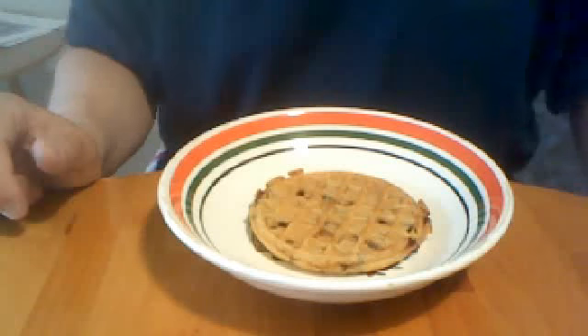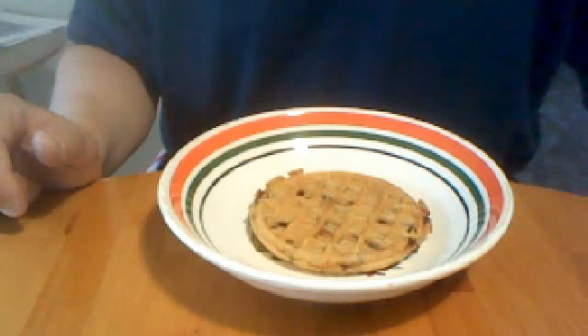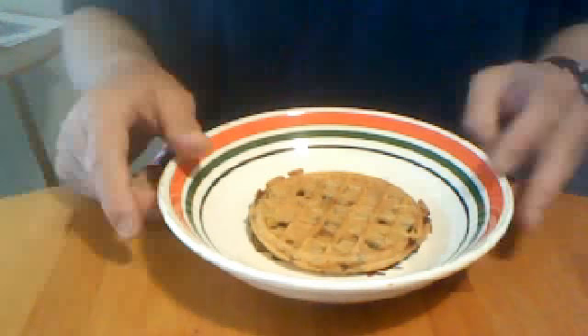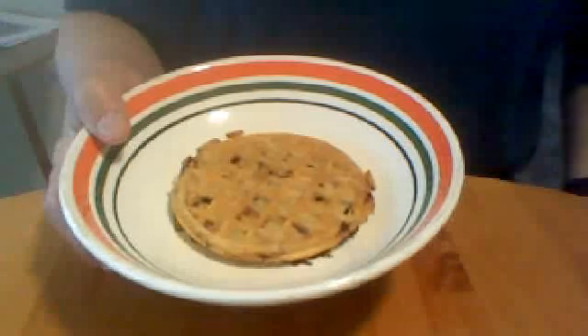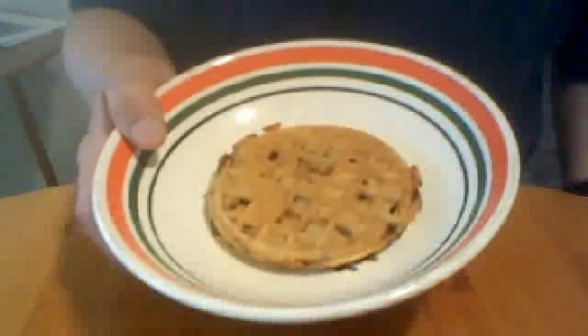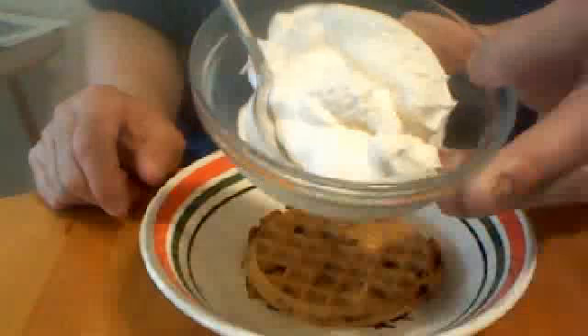Hello, welcome to Frank's Kitchen. Today we're making a waffle sundae. You get a waffle — this is a chocolate chip waffle — and you can get them plain, chocolate chip, or strawberry. Those Kellogg's Eggo waffles are what you use. Lightly toast it. Then you need some ice cream, some whipped topping if you want, and some chocolate syrup.